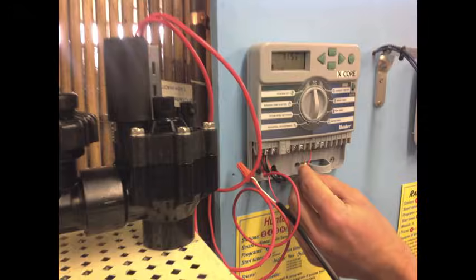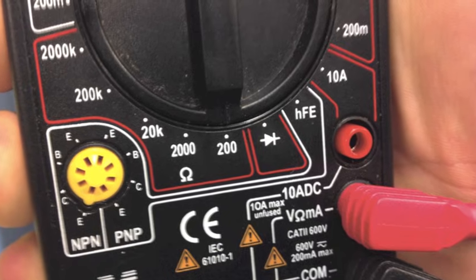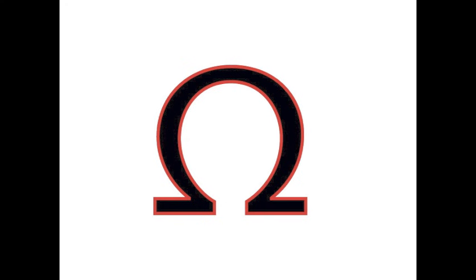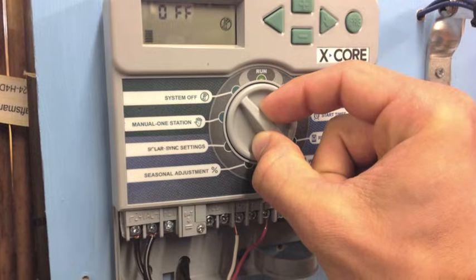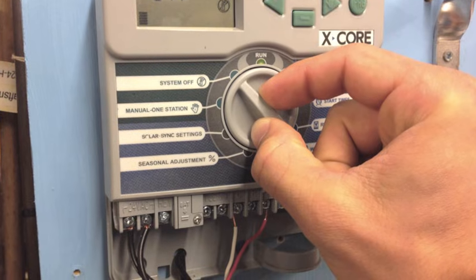Testing Continuity: This test is for the wire, connection, and solenoid. Continuity is the pathway of the wire through the solenoid back to the controller. If the connection is open, the resistance in ohms is high or infinite. If it is very low, there may be a short in the line or solenoid. For this test, no stations should be running — turn the controller off.